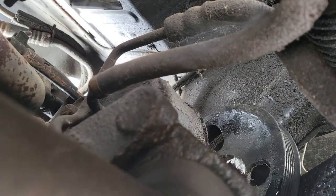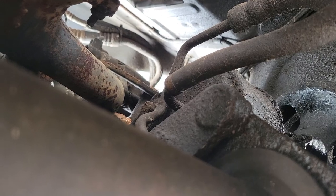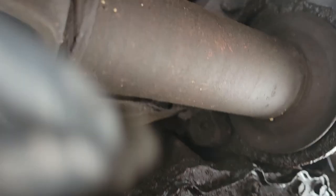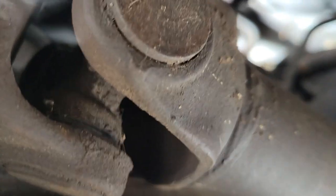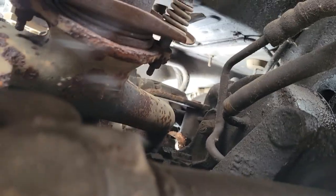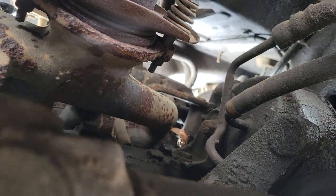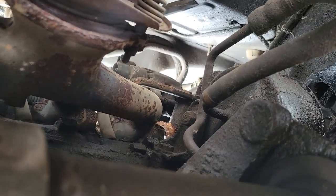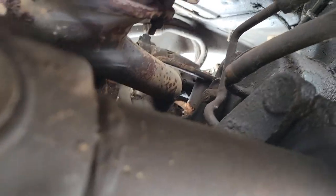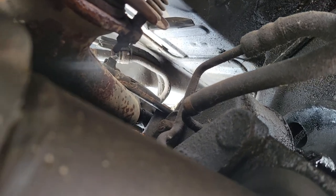It looks like it would be a royal pain to get out the bottom, so what I might do is try to go out the top, because I gotta have the intake off anyway to do all the gaskets and the general refresh, the rear plugs - just do it all at the same time. It'd probably be easier, so we're gonna try that.